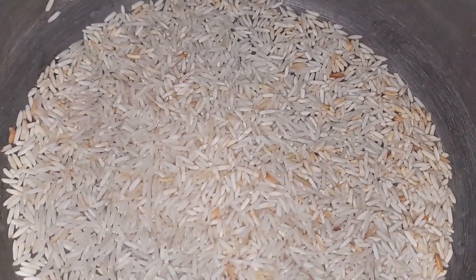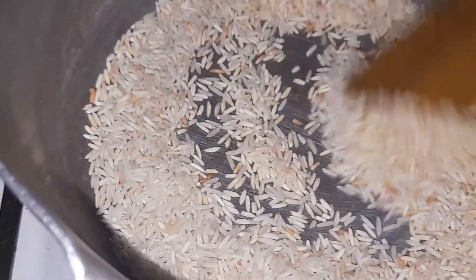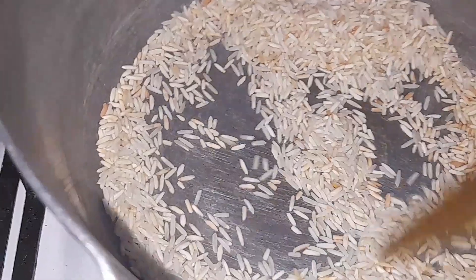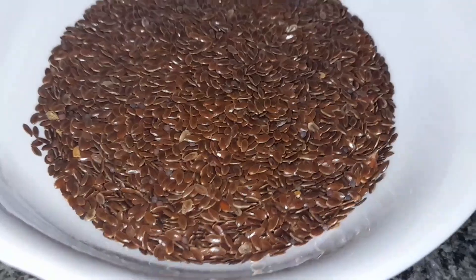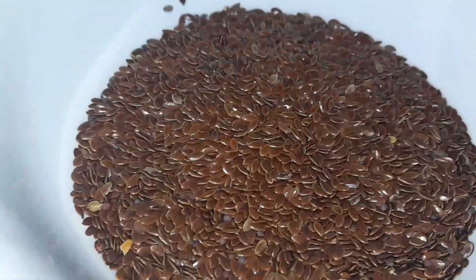I use rice, and I know that rice has a good taste. I use rice as well as color changes. It is a good taste.